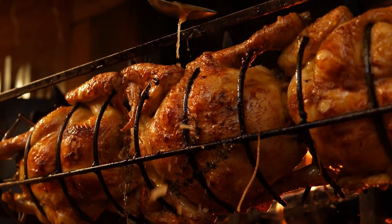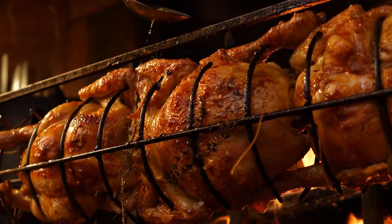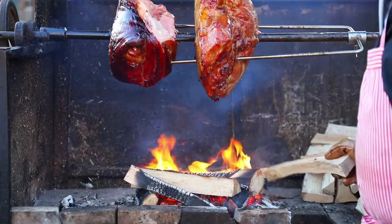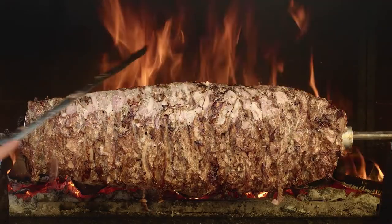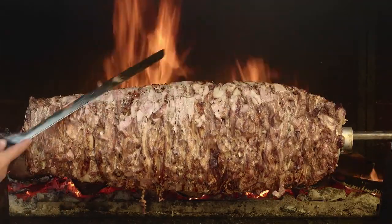Classic barbecue food like chicken or any poultry, or picanha steaks, is unrivalled when done on rotisserie. You simply can't beat the taste or the juiciness of rotisserie cooking, and this is why a rotisserie is one of the most popular grill accessories among backyard pitmasters.